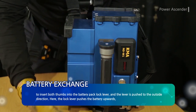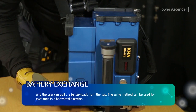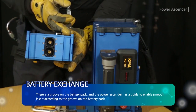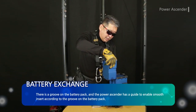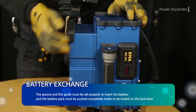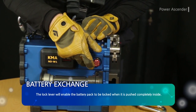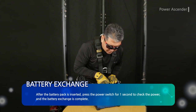Push the lever outward — the lock lever pushes the battery upwards and the user can pull the battery pack from the top. The same method can be used for exchange in a horizontal direction. There is a groove on the battery pack and a guide on the power ascender to enable smooth insertion. The groove and the guide must be aligned properly to insert the battery, and the battery pack must be pushed completely inside to be locked on the lock lever. After the battery pack is inserted, press the power switch for one second to check the power; the battery exchange is then complete.